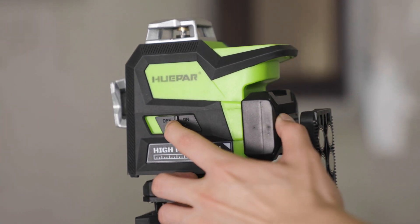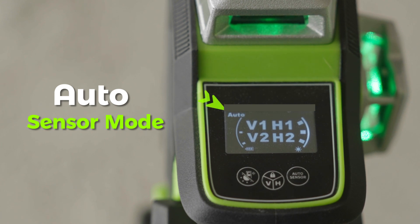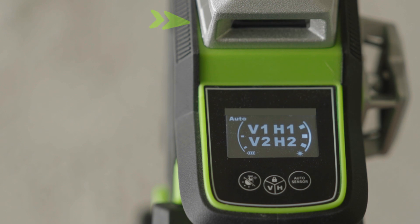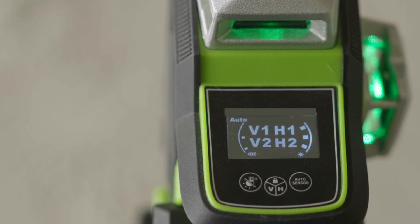Short press to adjust the brightness of the laser line. In self-leveling mode, short press to turn on the auto-sensor mode. The screen will display 'auto' and keep flashing for about 10 seconds. Then the laser line will flash for about 3 seconds.